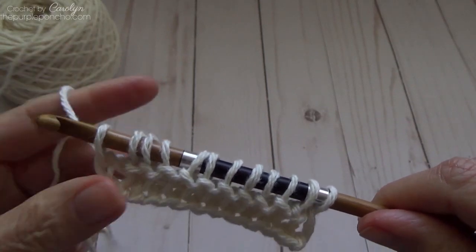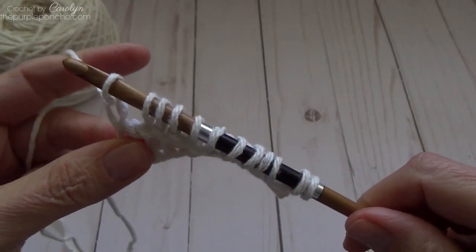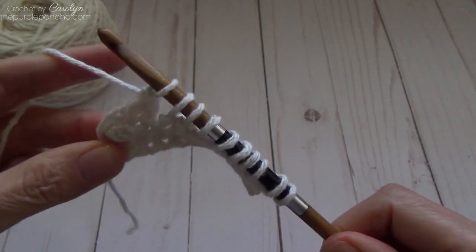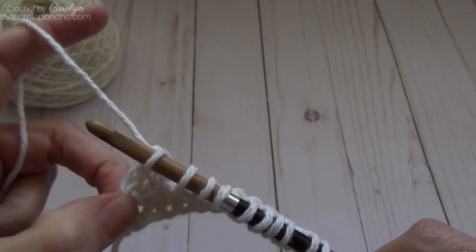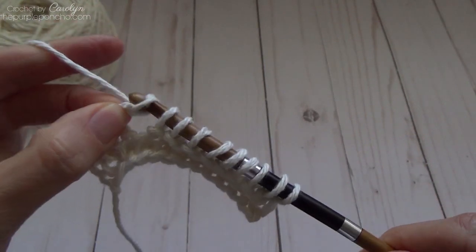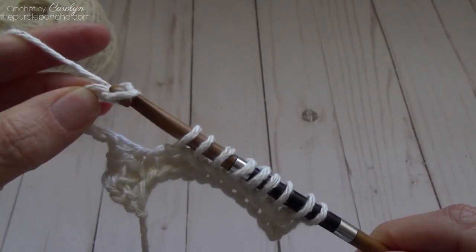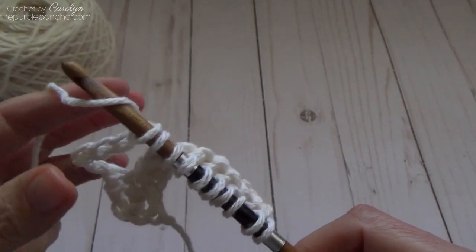Continue the purl stitch all the way across. Now I'm ready to do my return pass for row two — this is where the loops will start. Yarn over and pull through one, then yarn over pull through two, yarn over pull through two. Now I'm going to stop and chain six at this point. To chain six, just yarn over and pull through: one, two, three, four, five, six. I have the six chains.